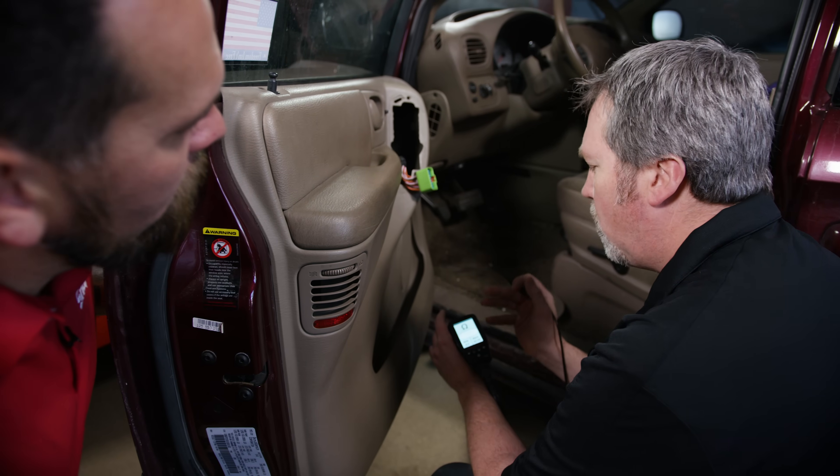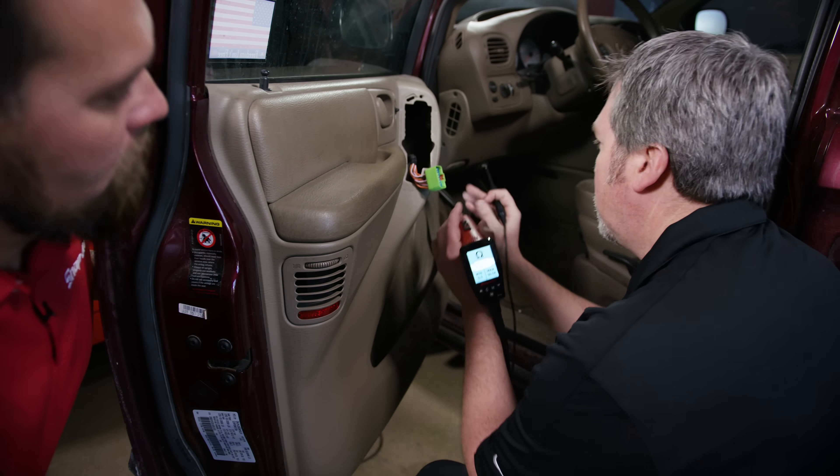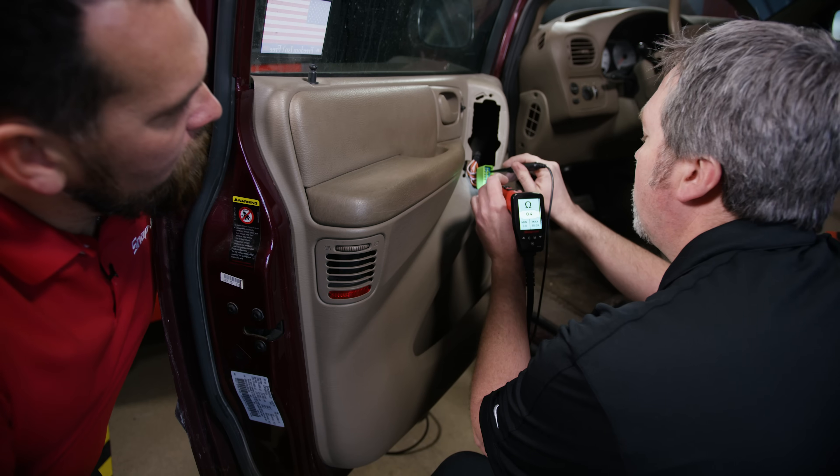The first thing I'm going to do is use the ohm setting to confirm I have connectivity and that I've found the right wire. If I get a reading, I know I've got the right one — and as I'm seeing here, I do have a reading.